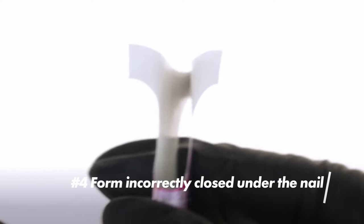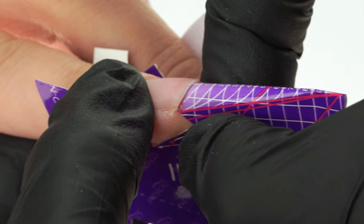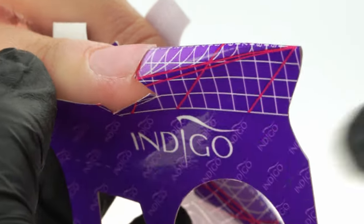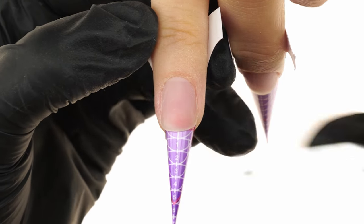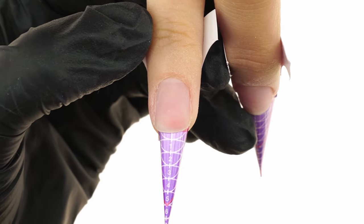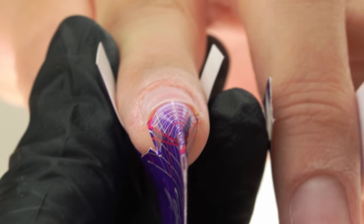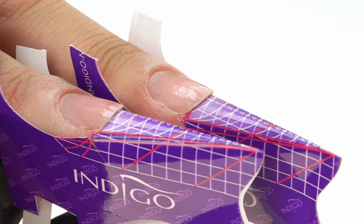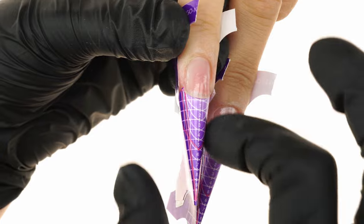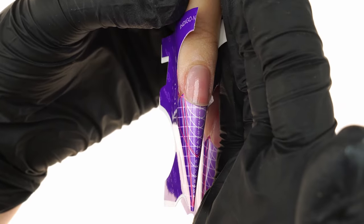The fourth mistake is a form that is incorrectly and unevenly closed under the nail. We must control the form in the moment of closing, ensuring it stays in place and doesn't go out of shape. An overly pinched form will end up thinner than the nail width and we won't be able to build a proper frame. Unevenly stuck wings will make the form skew to one side, and as a result all of the auxiliary lines we used during the build will be wonky and the whole nail will end up crooked.